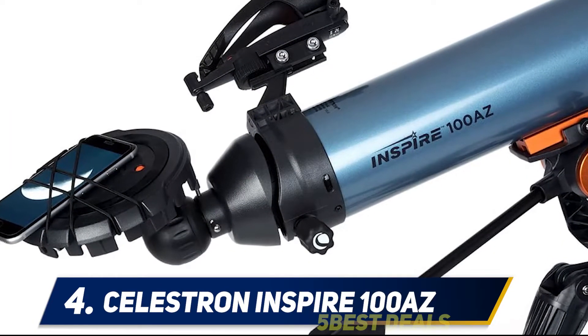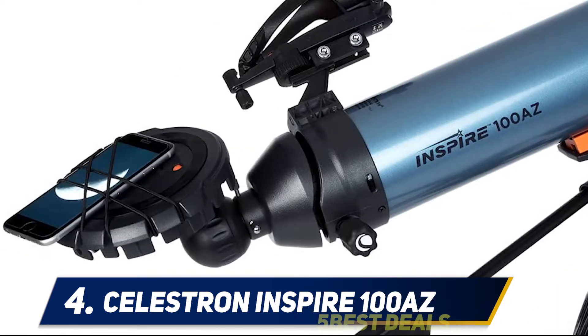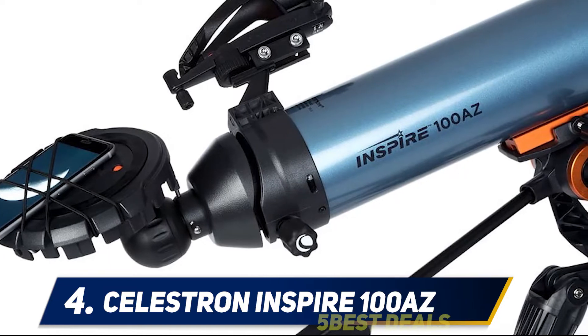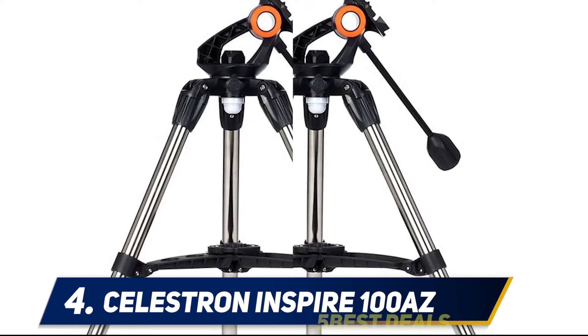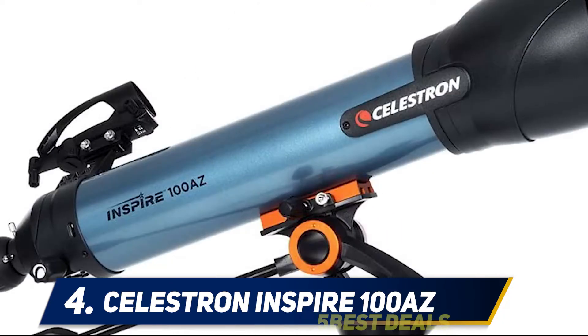At number four, the Celestron Inspire 100 AZ. It took five years for Juno to reach Jupiter and tweet that incredible picture, but with Celestron's brand new Inspire 100 AZ refractor telescope you can easily snap photos of the planet's Great Red Spot from your own backyard and post them to social media — just attach your smartphone to the telescope's lens mount to take photos through an integrated imaging port.